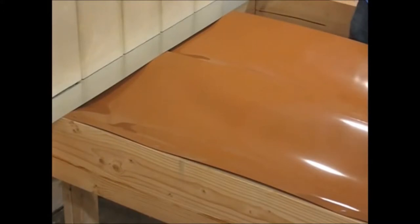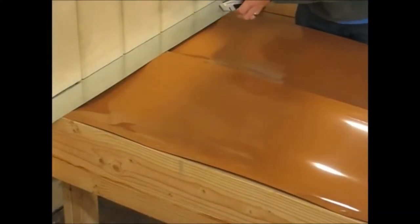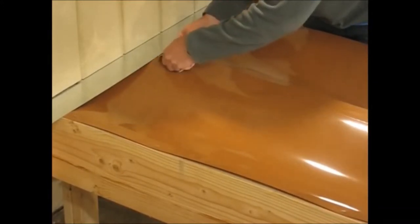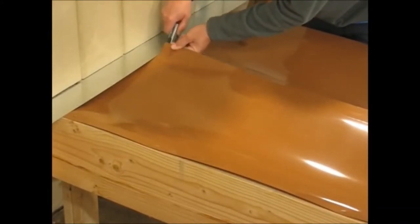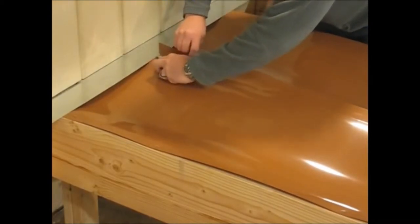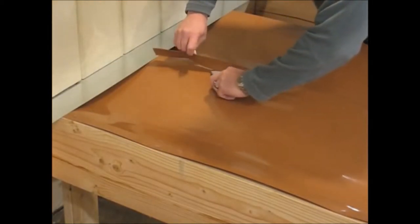Once that's done, our instructions show to trim off the excess trough material. Make sure that you don't cut through the back side — I always lay the utility knife flat when doing this.